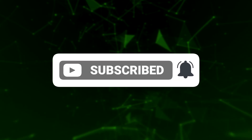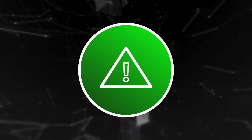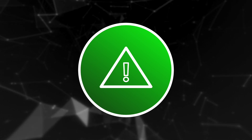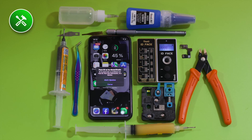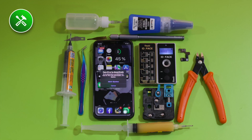Before we get started, we want to tell you that this video is for beginners. If you're a master of iPhone microelectronics, this video is probably not for you. Let's start with the tools we'll need. You can find the tools required for Face ID repair at 4phones.eu. You'll also find a corresponding link to each of them in the description of this video.